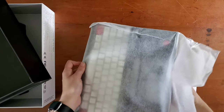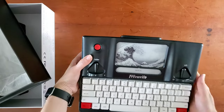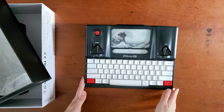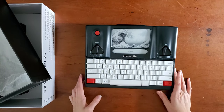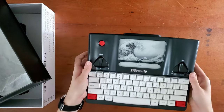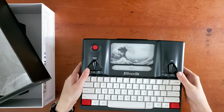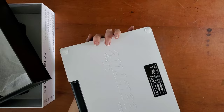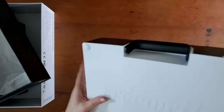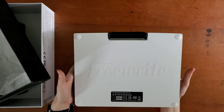It actually has a much lower profile than I was expecting, which is probably good. That is so pretty. Taking a really good look at this — I like how it's elevated. It has an aluminum body so there's weight to it, which is really important for me. I like heavy things that have a really good weight to them; it just makes me feel like I'm getting more done. There's the back with the Freewrite branding.